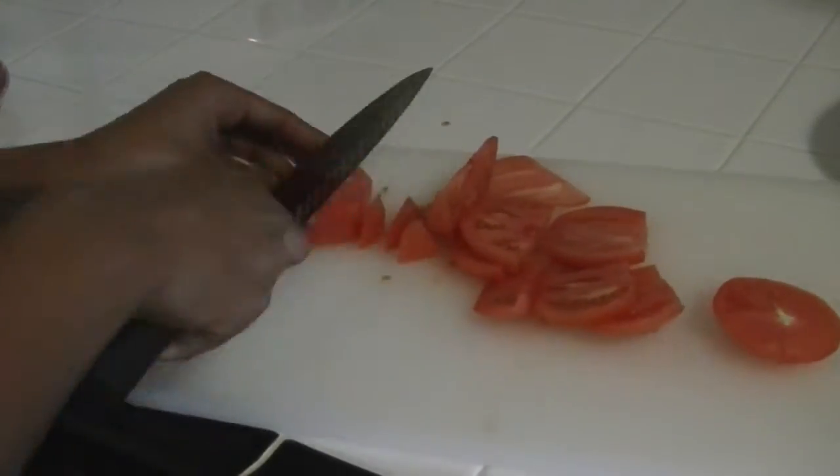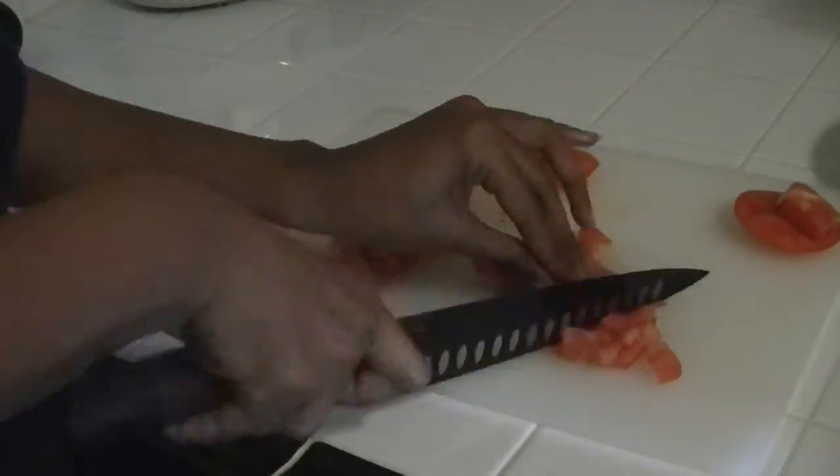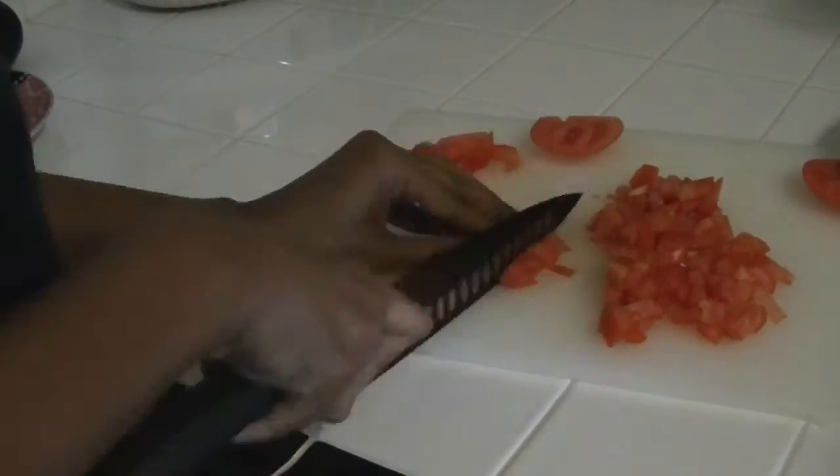First, we're going to chop up some tomatoes. I'm using two, and that's going to make a whole lot. We're going to chop them up really small, kind of like you're making salsa.